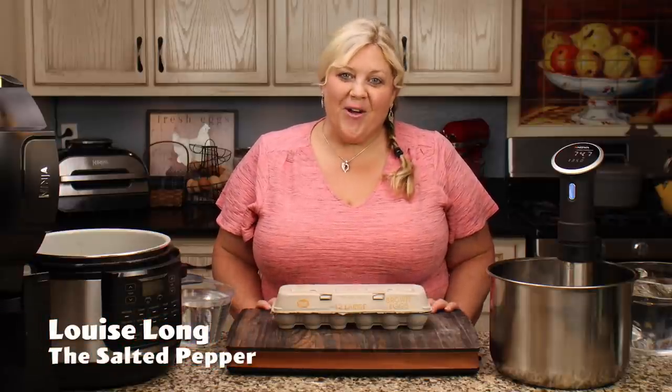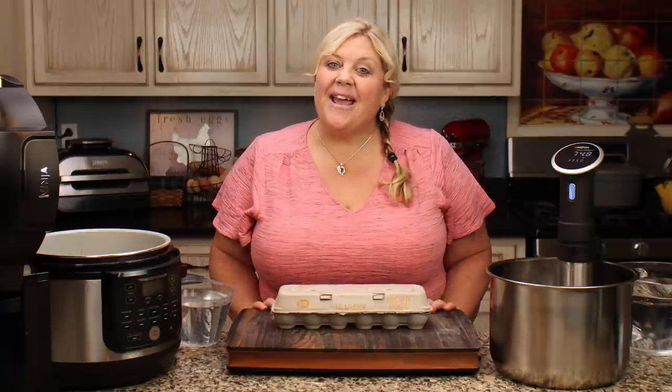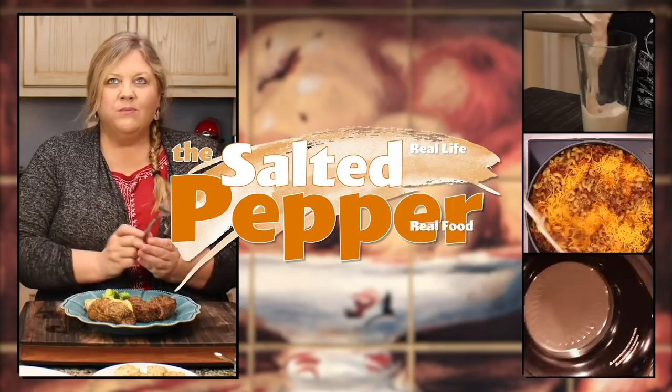Do you bypass those recipes that call for raw eggs because you're a little nervous about salmonella? Well, I don't blame you. However, there is a quick and easy way that you can pasteurize your eggs at home, and I'm going to show you how. Welcome to the Salted Pepper, where we cook for real life using real food and we keep it real simple.